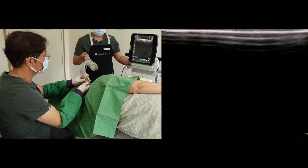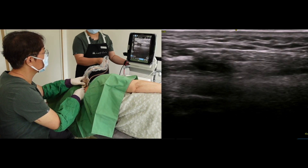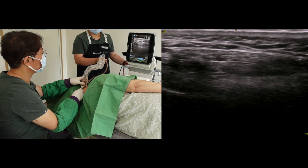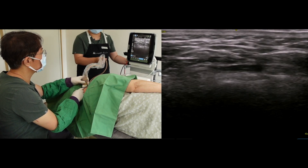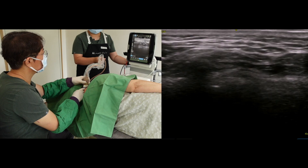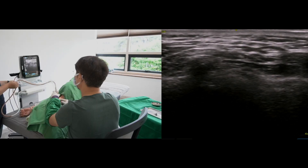I prefer the transverse in-plane technique. It is easier and quicker than a longitudinal scan with an out-of-plane approach. Let's watch the transverse scan along the lateral neck, focusing on the facet joint and articular pillar line.